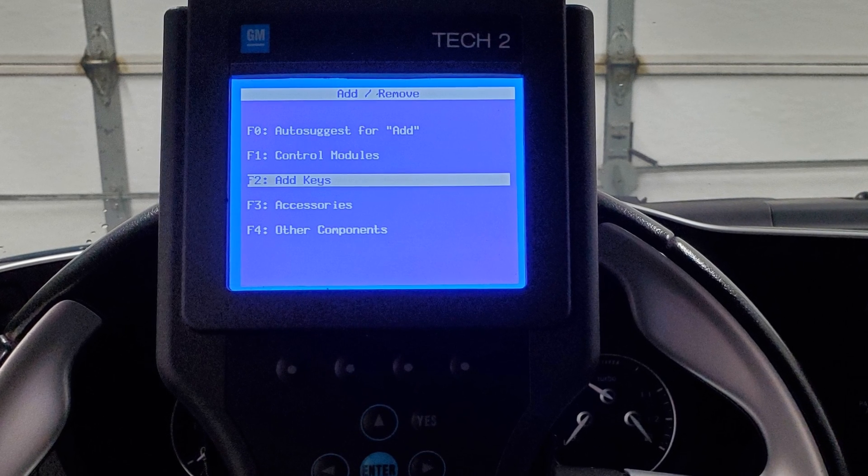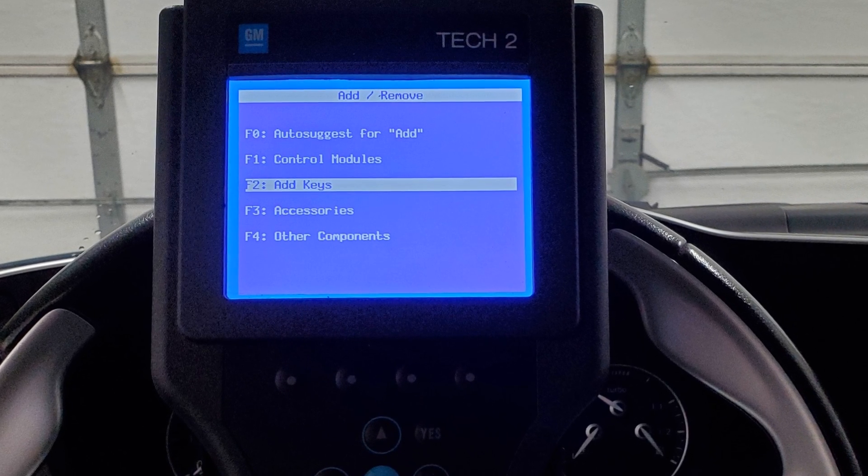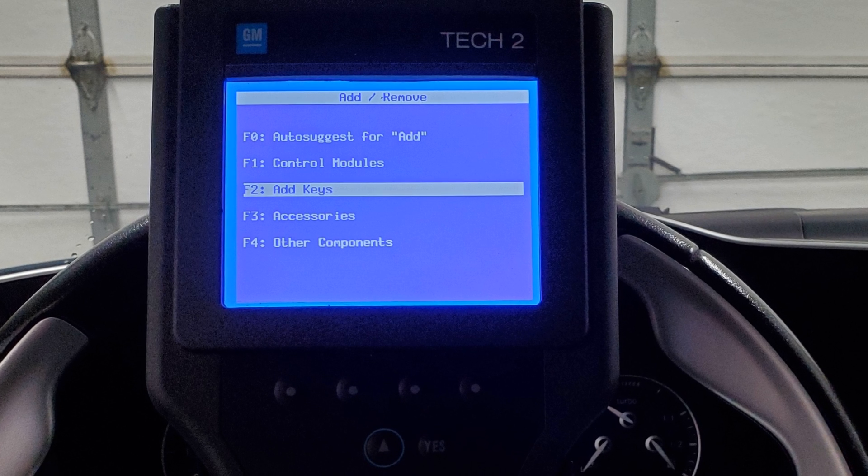In this video I'm going to show you how to program a second key in your new gen Saab 9-3. That's 2003 to 2012.